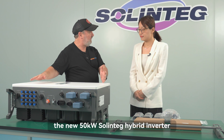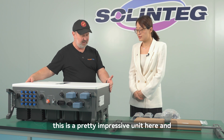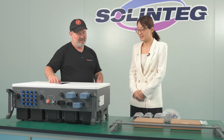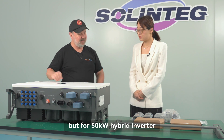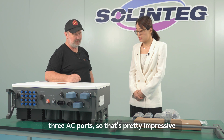I'm leaning on the new 50 kilowatt hybrid Solentech inverter. This is a pretty impressive unit. A couple of gentlemen just lifted it on the table for us because it is quite heavy — something like 74 kilos. But for a 50 kilowatt hybrid with a battery port built in and three AC ports, that's pretty impressive.